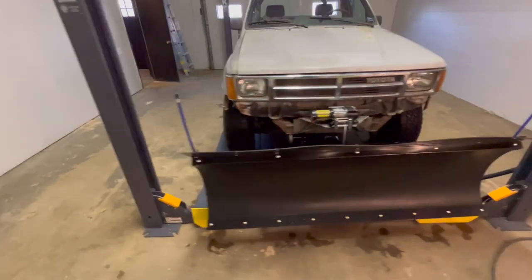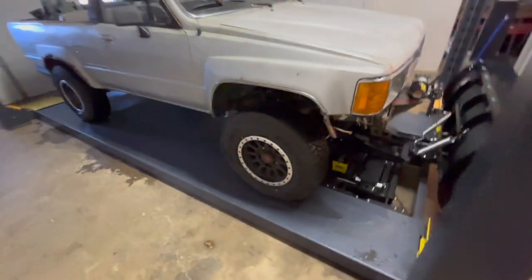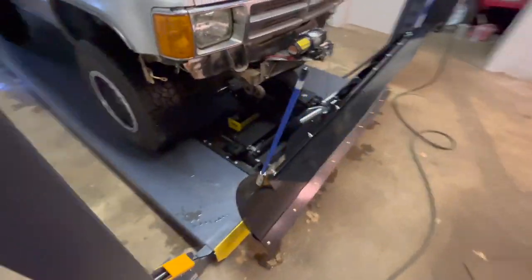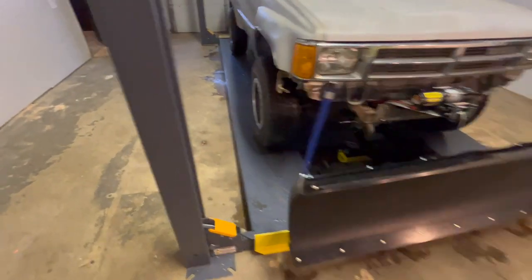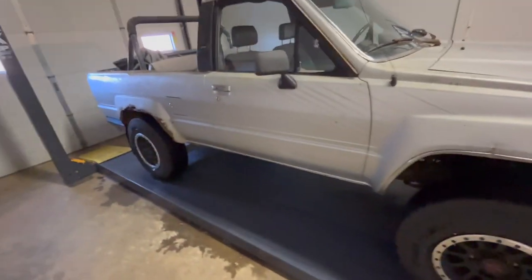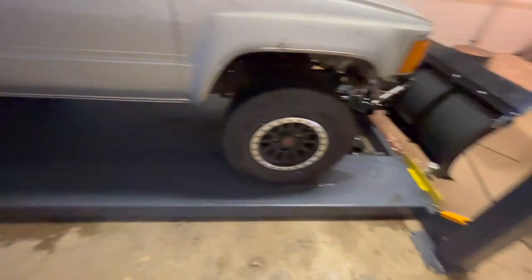That was a complete success — we plowed that lot really well. Everything fit really nice, we got good angles on everything. It has some wings that make it a few inches wider per side — we are just beyond the tire — but for what I got to do with it I don't think it needs any more help. Had awesome traction in four-wheel drive and I let a little more air out of the tires.